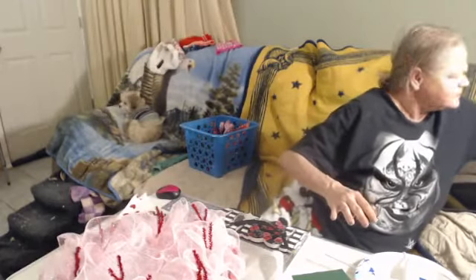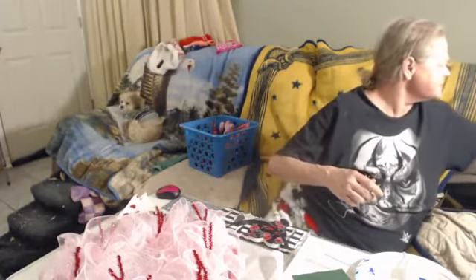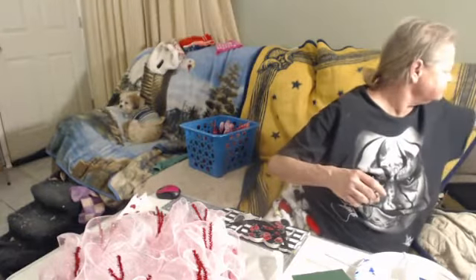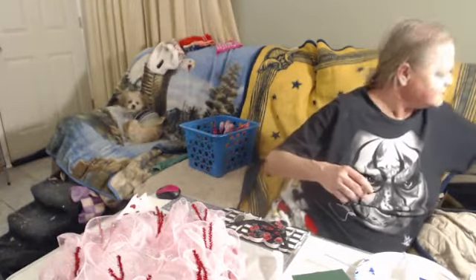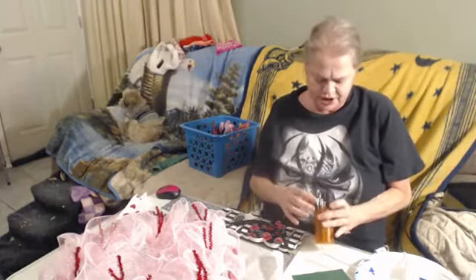I was looking for a black Sharpie. Lamba got a hold of my sign while I was upstairs — not impressed, Lamba.